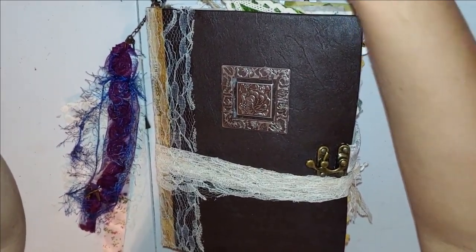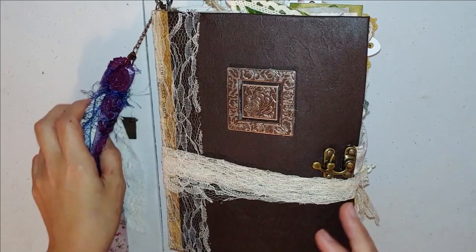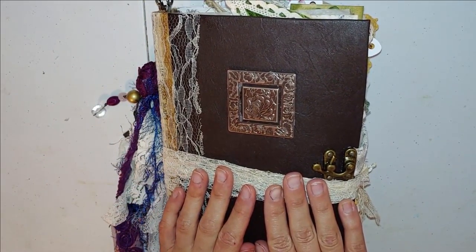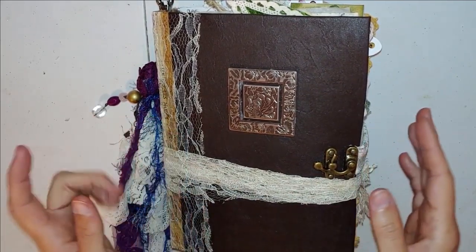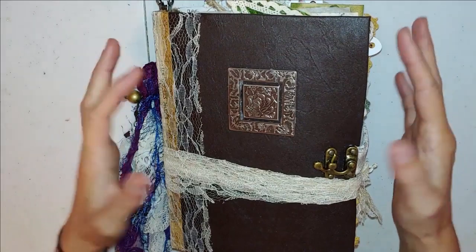This is a custom-ordered journal for my newfound friend. She is from Australia. What can I even say about this?